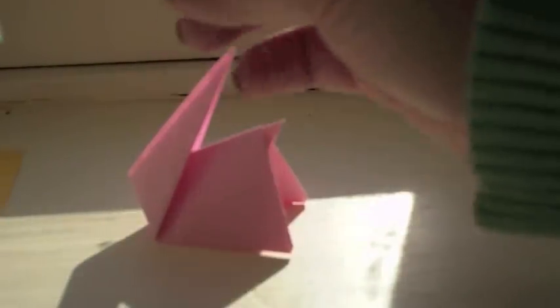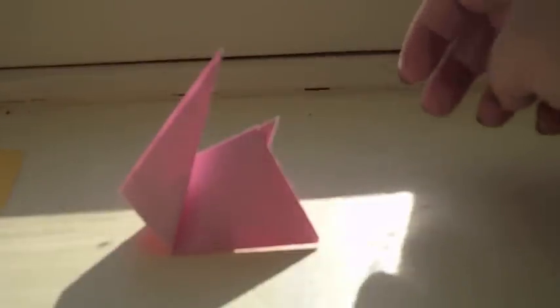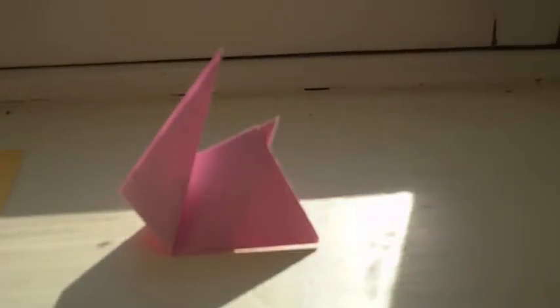You can cut the ears of the bunny like that if you want, but I kind of like the look of it just plain. That's a simple bunny. Now for the chick.